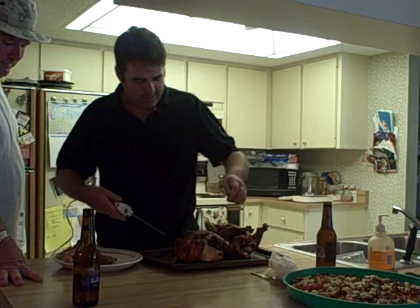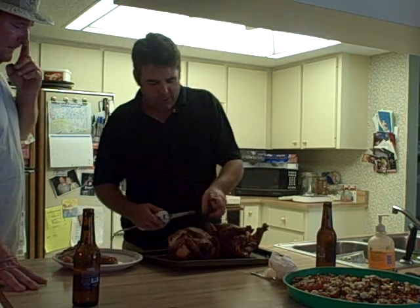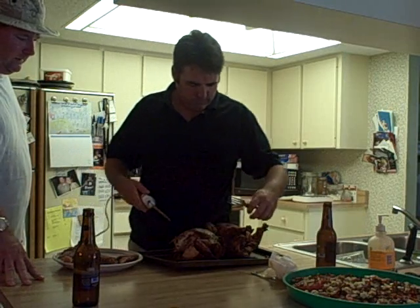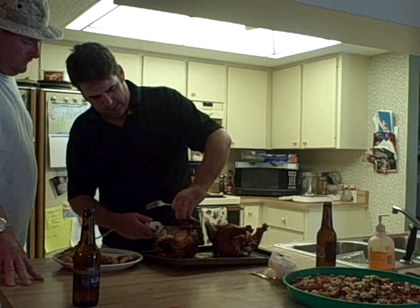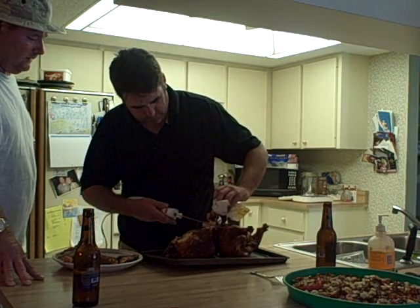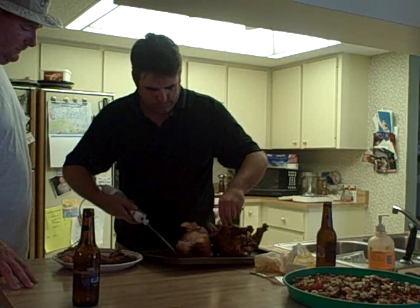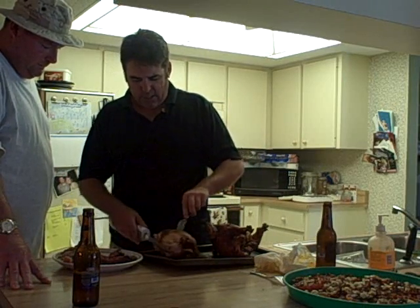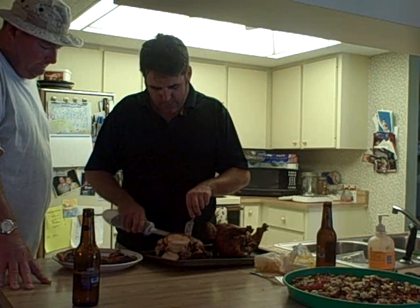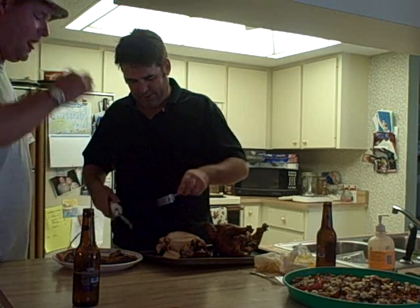I always take the wings off next. I don't know why — actually I do know why, because that's how we cut chickens at the B&B Supermarket in Des Moines, Iowa. So I'll take this wing off first, then this one off next. Once I'm done there, I just slowly take chunks off — take those off first, then I take chunks of the breast.